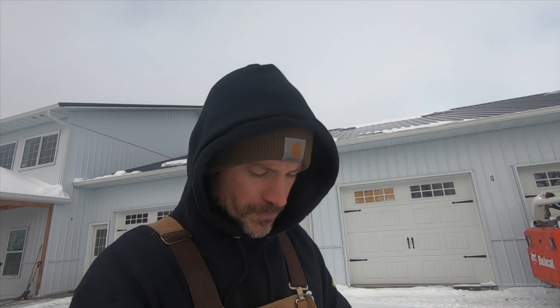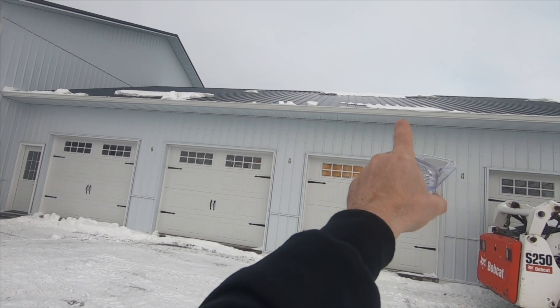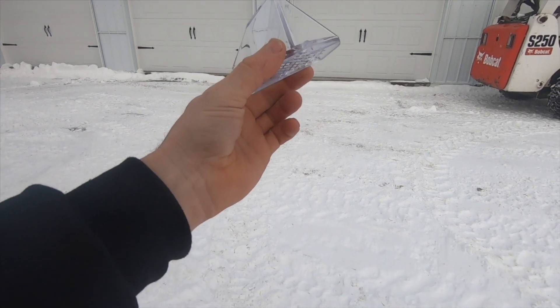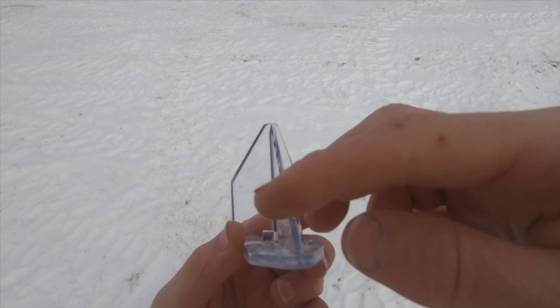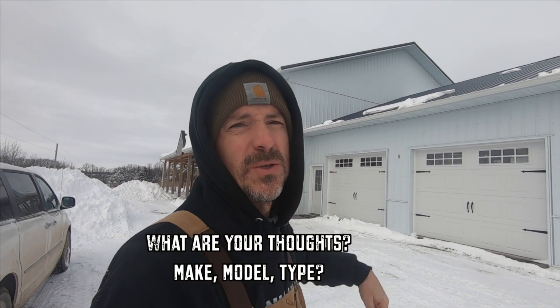Your other option is snow breakers. These are probably the most visually appealing, in my opinion, because they're clear. The thing I don't necessarily like about them is they take four screws and then you have to put sealant underneath them. They would basically sit up every other section — about 18 inches on center — and then they get screwed up. When the snow comes down and hits this point, it basically breaks it up, hence the name snowbreaker. These are not going to hold the snow on your roof if it comes off. So I'm just going to put the snow bars above the doors where it's a safety issue.